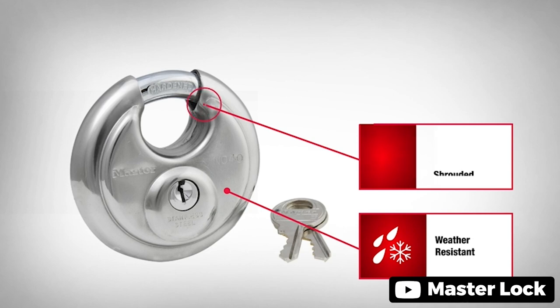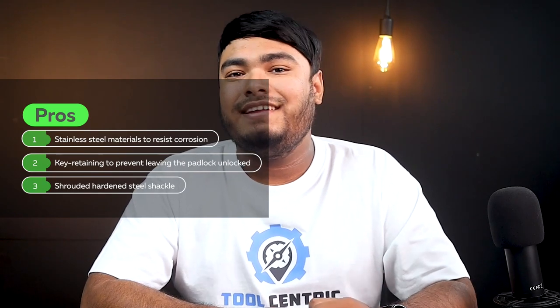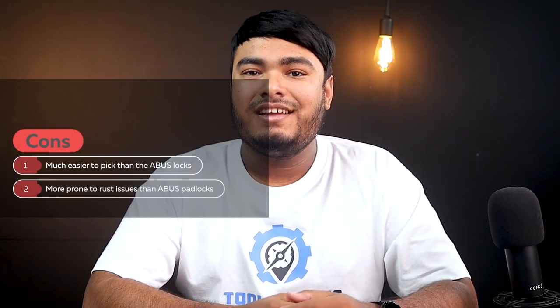The hardened steel shrouded shackle helps to prevent cutting attacks with bolt cutters, and the stainless steel body helps to prevent corrosion. Pros: stainless steel material to resist corrosion, key retaining to prevent leaving the padlock unlocked, shrouded hardened steel shackles. Cons: much easier to pick than the ABUS locks, more prone to rust issues than ABUS padlocks.